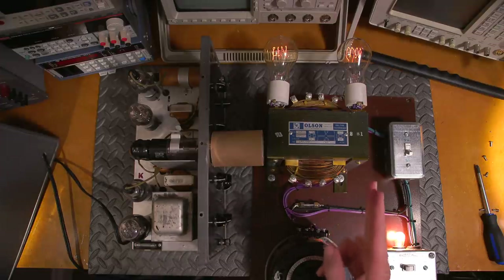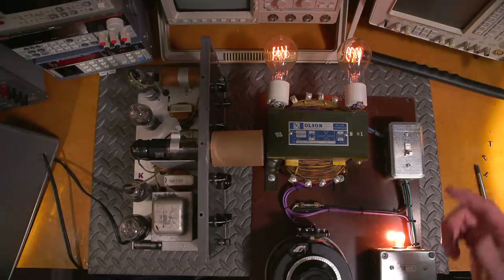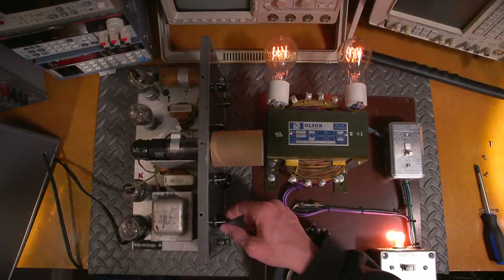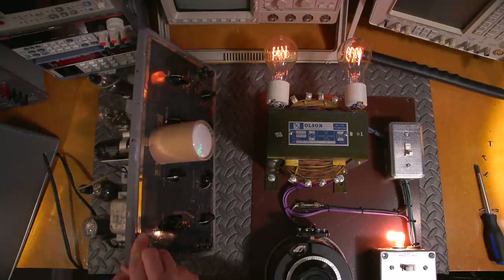I'll let this sit for a moment to slowly bring the caps up, then come back in about 10 minutes and turn things up further. About 10 minutes have passed — I made sure the on switch was on. The brightness is a little higher than I'd normally expect, so it's probably drawing some current. I can see movement on the corner of the CRT — it is coming to life.